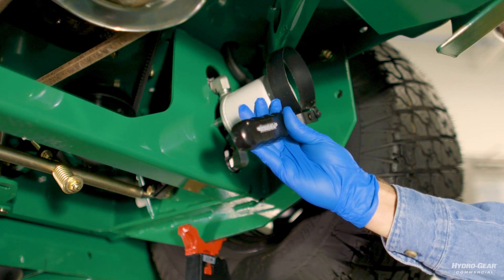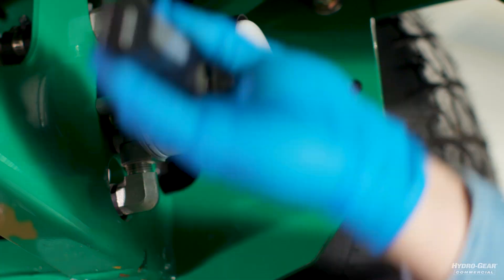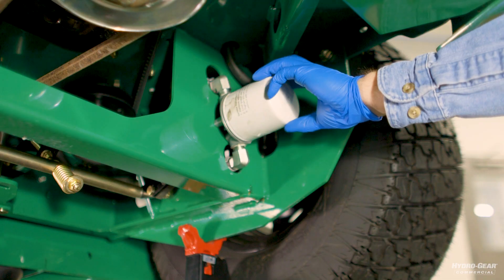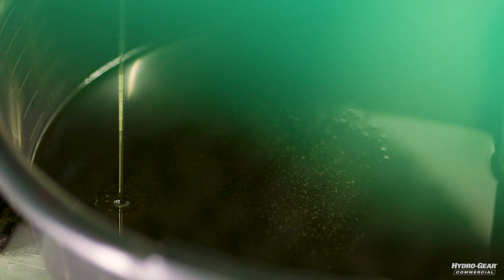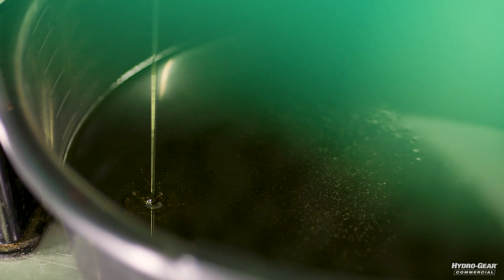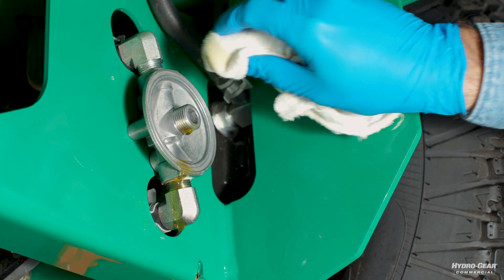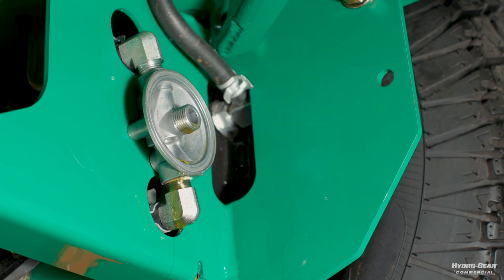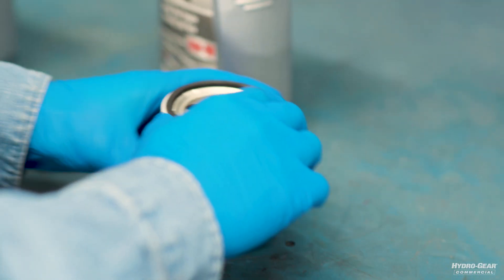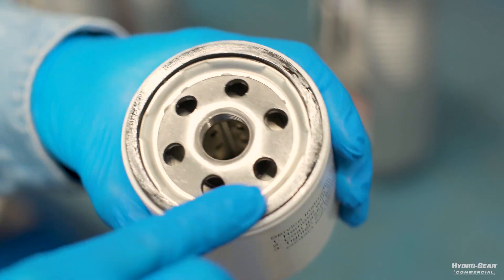Then remove the oil filter to drain the oil. If your machine is equipped with two hydraulic filters, repeat this step before continuing. Drain the oil reservoir if necessary, and ensure the drain plug is reinstalled once drained. After the oil has finished draining from the filter location, wipe off the filter base surface, and apply a film of new oil to the gasket of the new replacement filter.